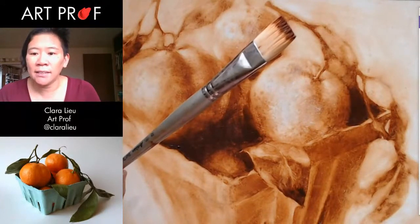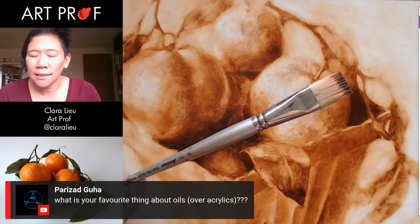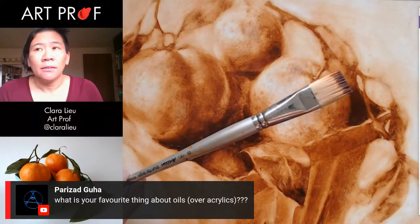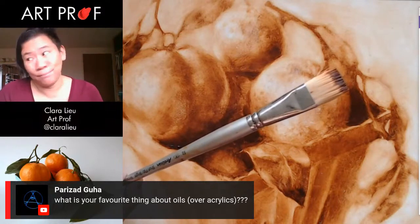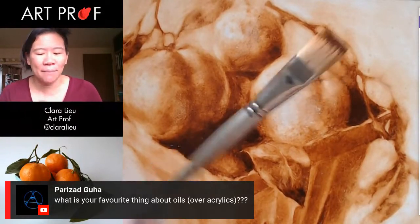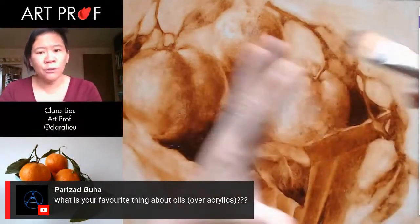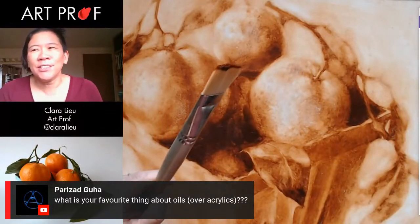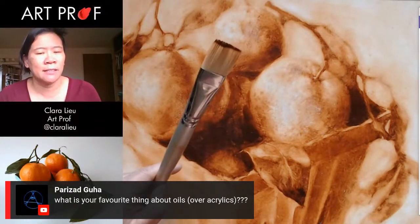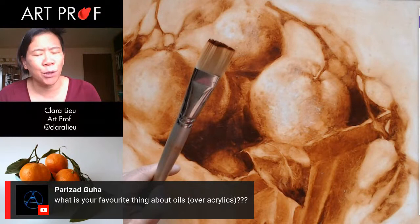Let me take a look and see what's going on in the chat. Someone asks, what is your favorite thing about oils over acrylics? I like the way it feels — I know that's not so easy to understand, but just the way it feels in the brush and the way it flows across the canvas. Acrylic just doesn't feel the same. I feel that acrylic is a little bit slippery. I like that oil has more body to it and a little bit more bite.